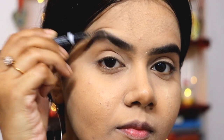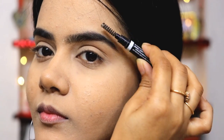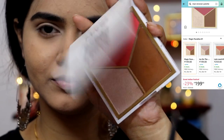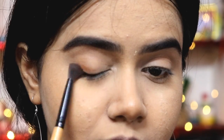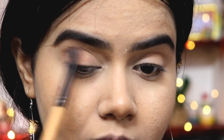Next I am filling in my eyebrows using Blue Heaven Brow Definer — it's affordable yet very effective and the payoff is great, so you can definitely try this. Then I am using the Mars Bronzer Palette's brown shade as a transition shade, applying it all over the eyelid with focus on the outer corner.